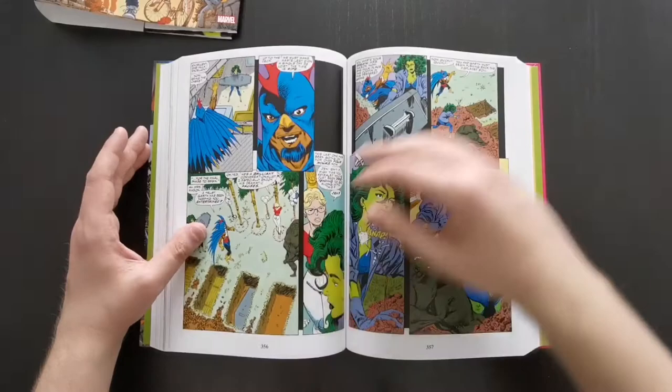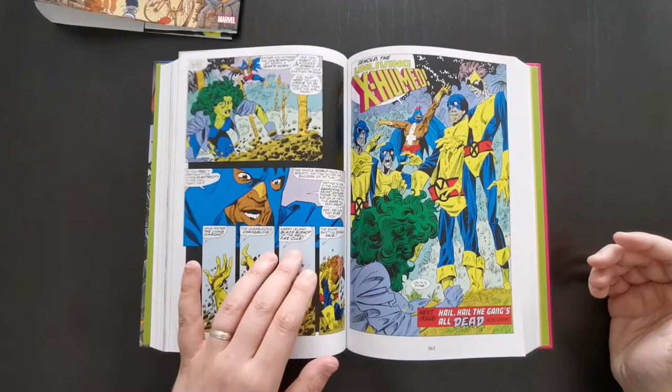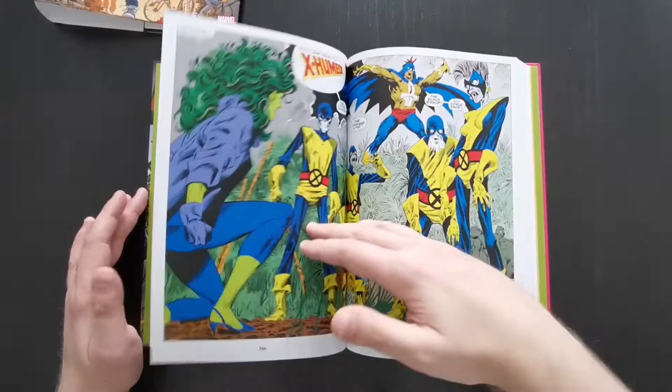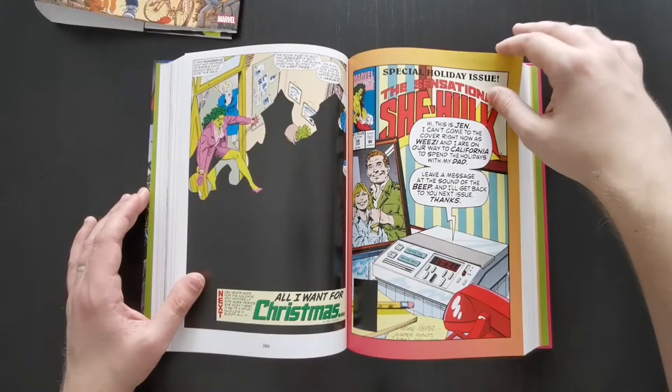But one thing you can't deny is just how well John Byrne draws everything. I just think this book looks great. I'm a big fan of his art on X-Men, Fantastic Four, Alpha Flight, Superman, Namor when he did the Submariner series in the 90s — and this, of course, is right up there for me. It never looks anything less than brilliant.